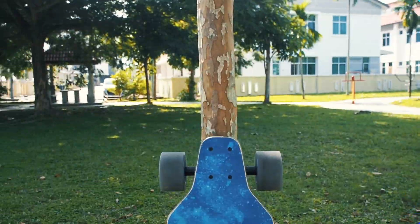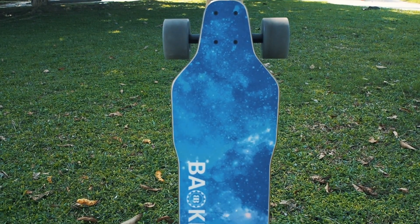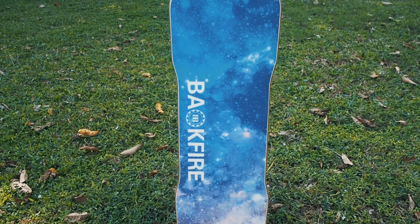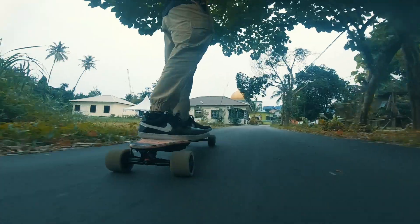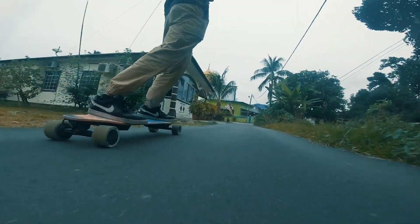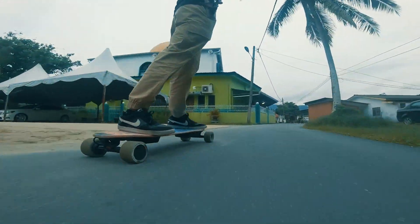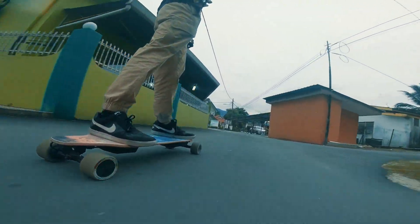Now back to the Backfire G2 Galaxy 2020 and how it compares to the Backfire G2 Black 2020. Besides the upgrade in torque and the extra turbo mode, the other aspects of the G2 Galaxy are exactly the same as the G2 Black, so those who have already seen our review of the G2 Black will find me repeating myself here.